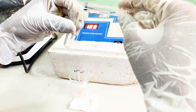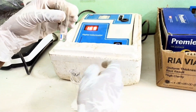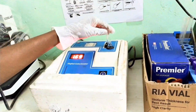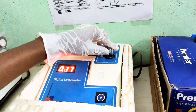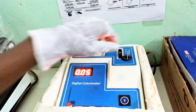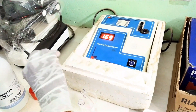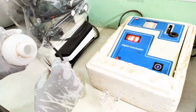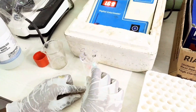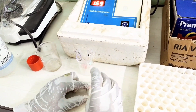Now take the blank sample reading. One by one, clean the glass test tube well with distilled water and tap on tissue paper.